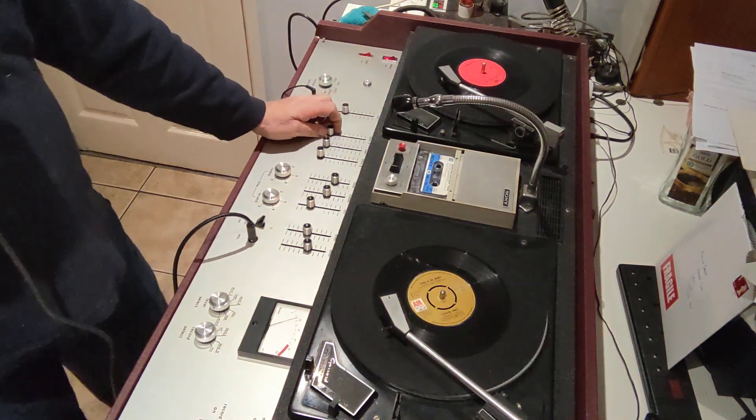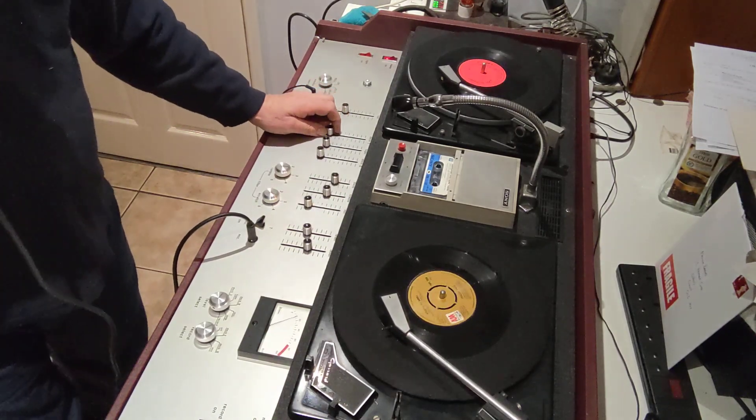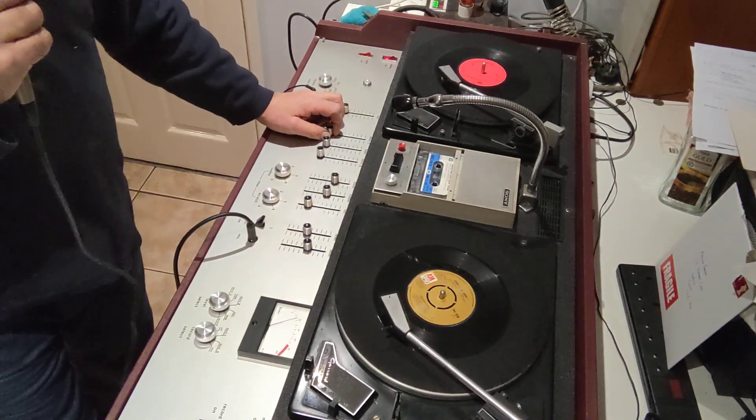Oh yeah, the carts — it's now fitted with Shure M75 6S cartridges and brand new stylii. Now there's a rare thing.